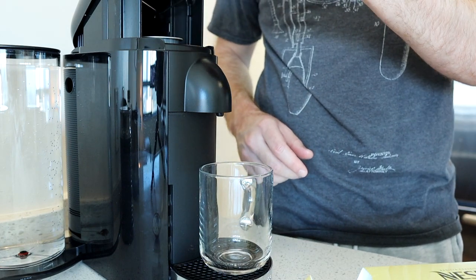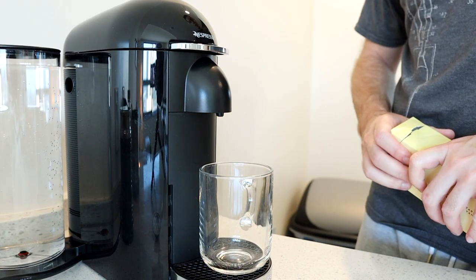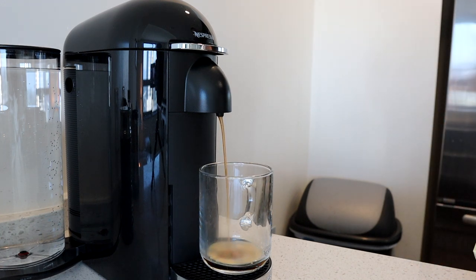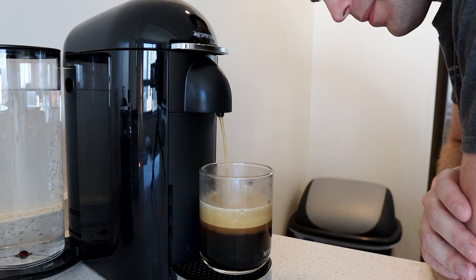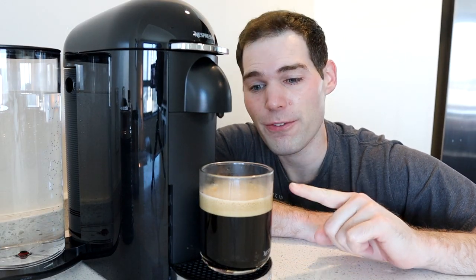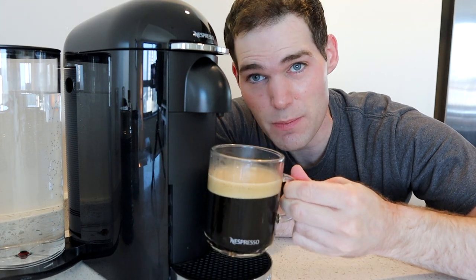Let's make it. Let's put that pod in there and then hit our button. I'm going to taste test it now before I add any kind of cream or sugar. I normally don't drink it black, but this coffee you can drink black, and it makes it at kind of the perfect temperature so you can really drink it as soon as it's made.